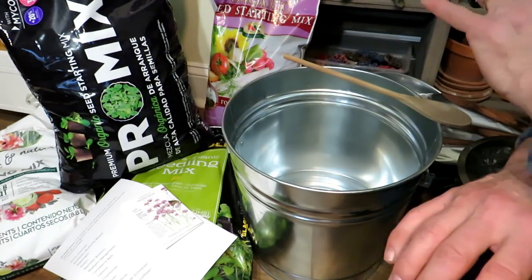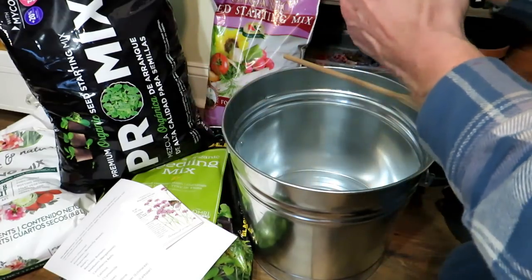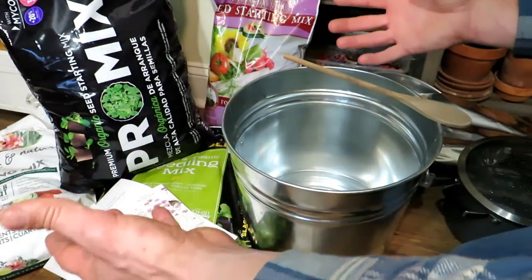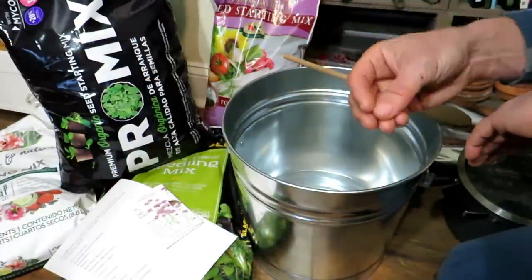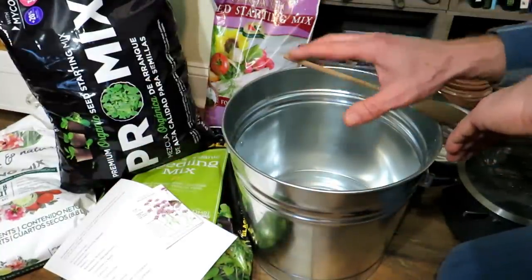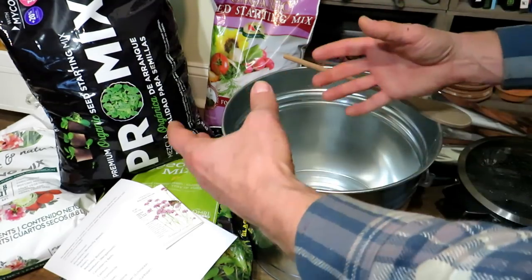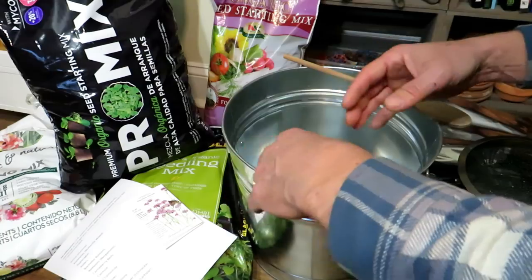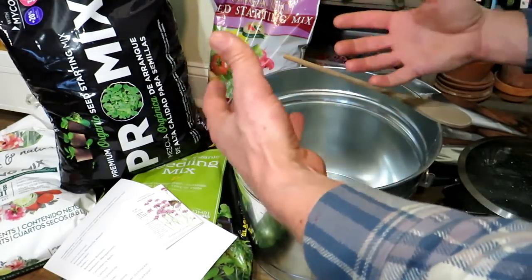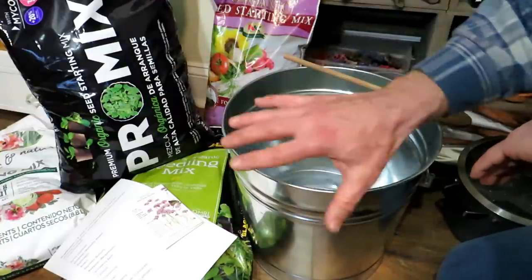None of them individually have problems with fungus gnats, but as a collective, seed starting mixes, no matter what brand you buy, have a really good chance of having fungus gnat eggs in there. And that's something you don't want. You don't want to have the fungus gnat eggs hatch, infest your seed starts, and create misery. If you've had this happen to you, please leave a comment and let new gardeners know that this is not uncommon.